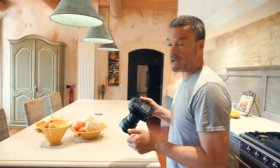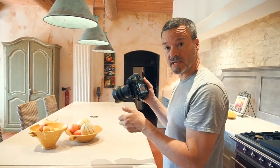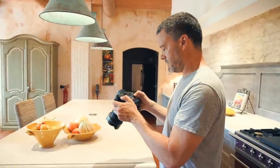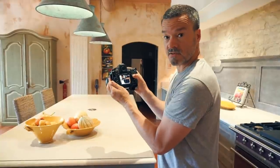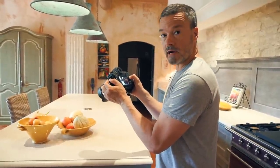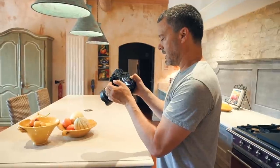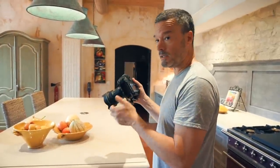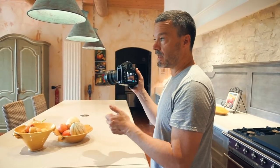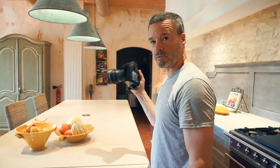I've got some blown-out highlights because I'm taking this picture in the direction of the window. Looking at the histogram, you can see it's definitely hitting the right-hand side, but that's okay. I'm not trying to make this look like a blue hour photo shoot — I want that bright, airy type of look, and that's what you get when you have some blown-out highlights coming in from the window.